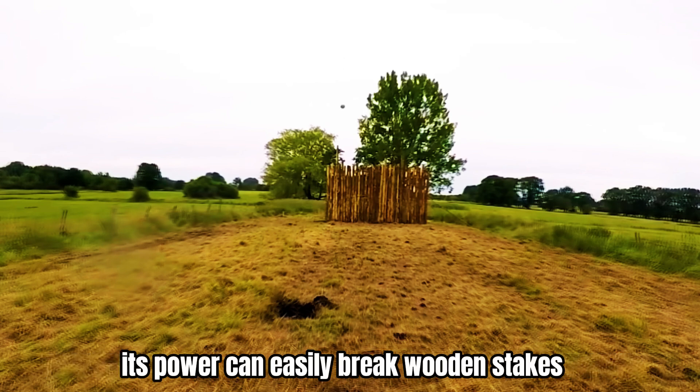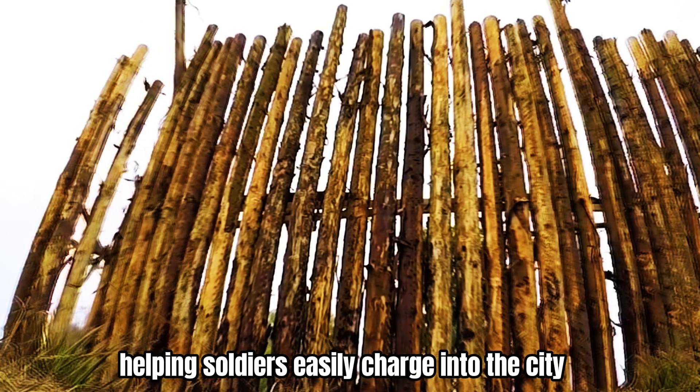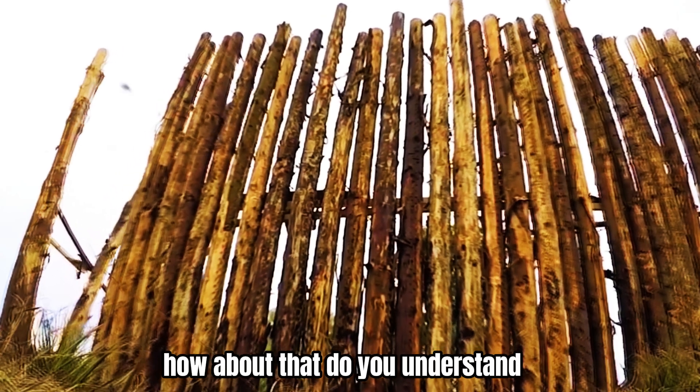Its power can easily break wooden stakes, helping soldiers charge into the city. Do you understand now?